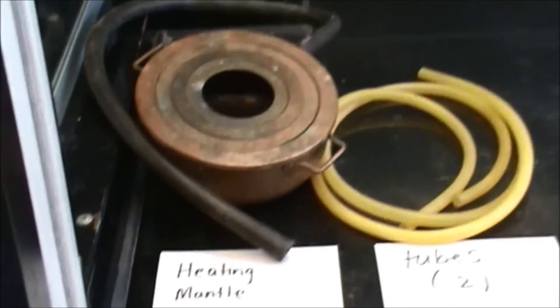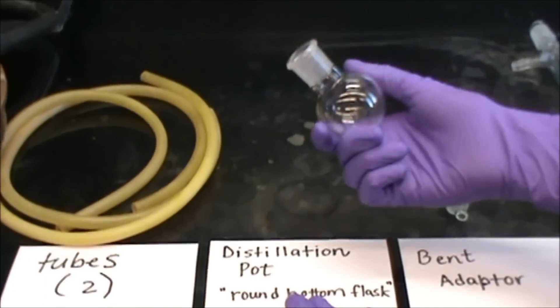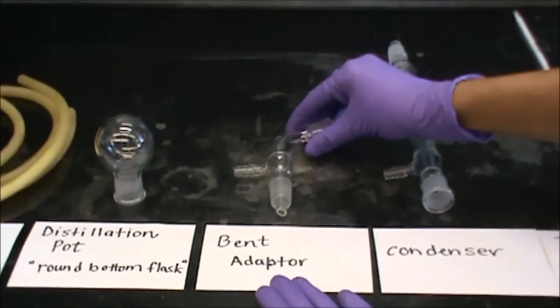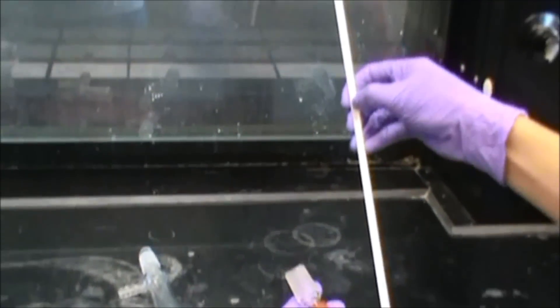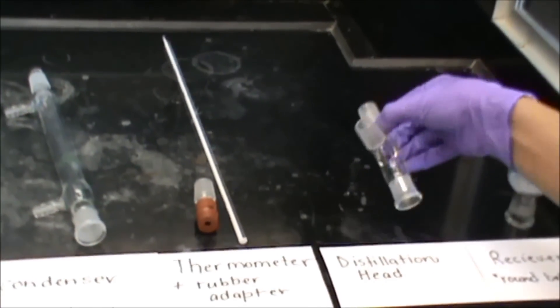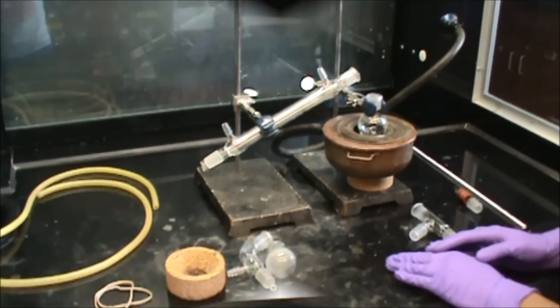Hi everyone, welcome to organic chemistry lab. Today I will be showing you how to set up a simple distillation and fractional distillation. The equipment that we will be using for the setup is a heating mantle, two tubes, a distillation pot, a bent adapter, a condenser, a thermometer with a rubber adapter, a distillation head, and a receiver, which is just any round bottom flask.